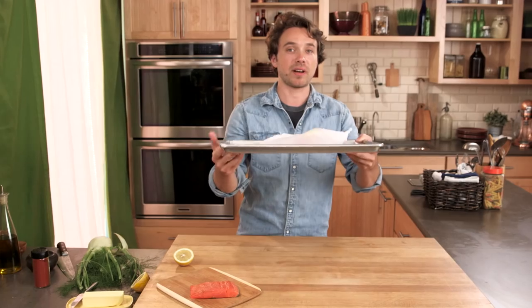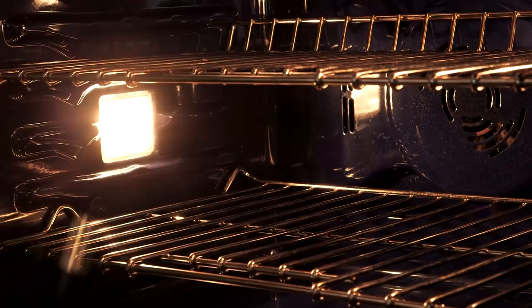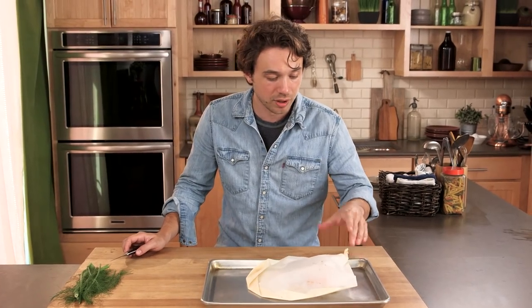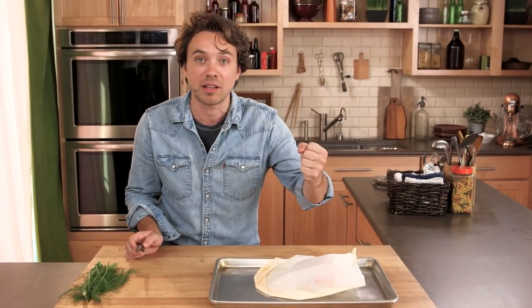This goes in the oven for about eight minutes at 425 — very hot, I know. So this is super hot. One of the great things about parchment is you can see the brownness from it cooking. If you want, you can stick a thermometer right through and see what the temp's at. I know this one's good.